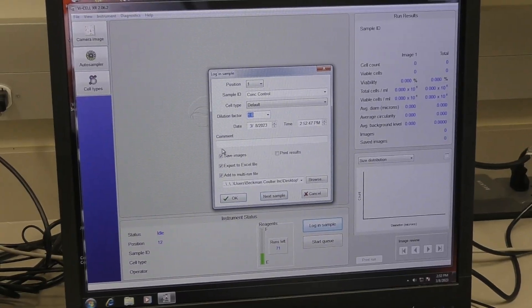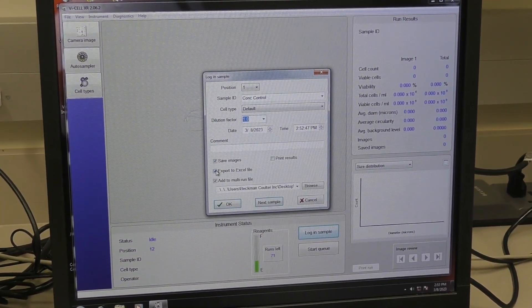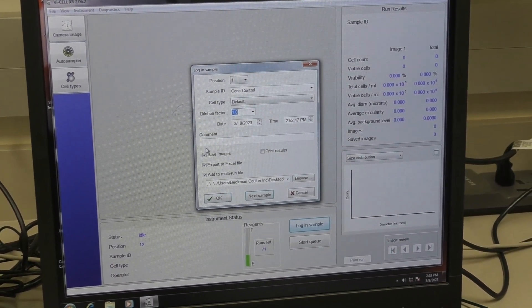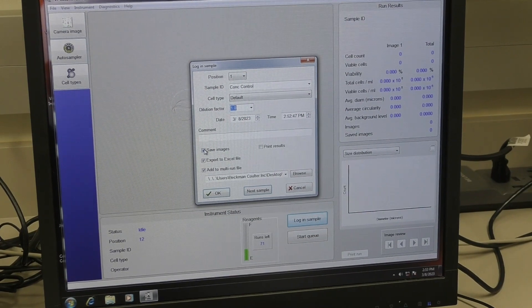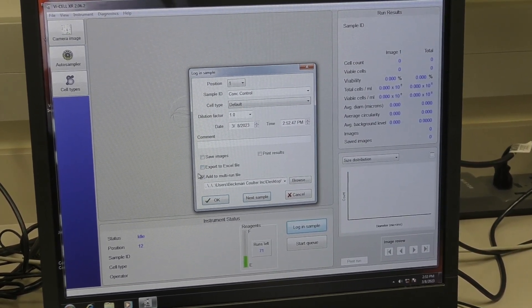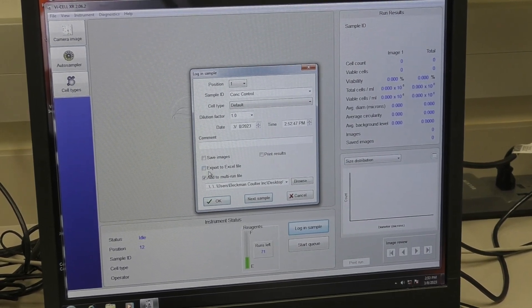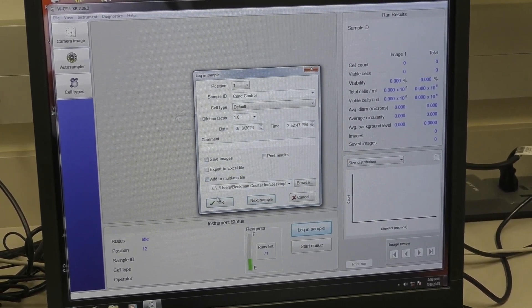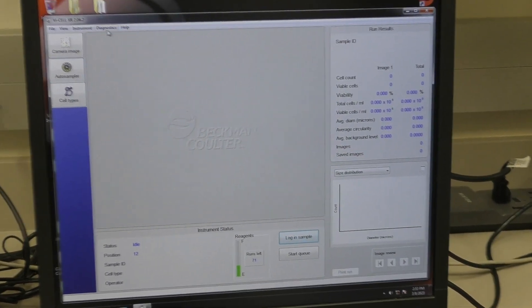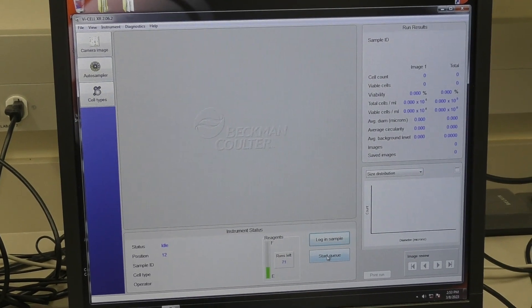If you wish to save the images and the data in an Excel file, leave these boxes checked. If you do not, uncheck these boxes. If you have a lot of samples and want a multi-run file, leave this one checked. Say OK, and then to run, start the queue.